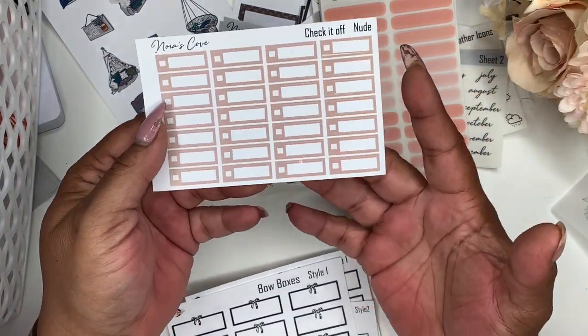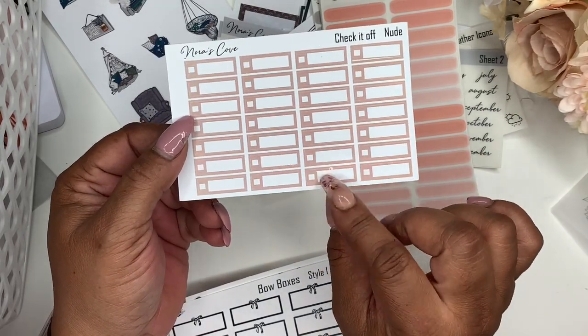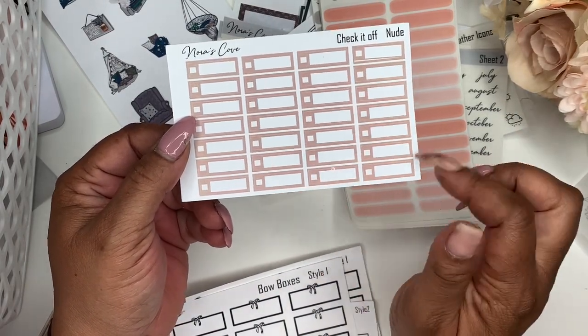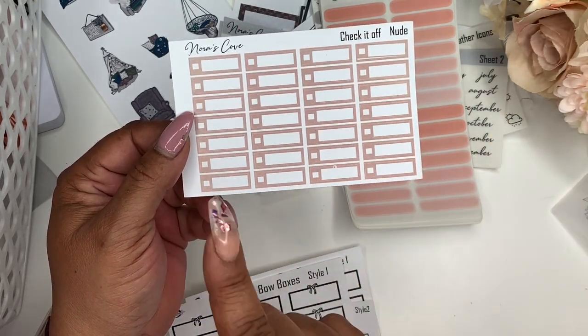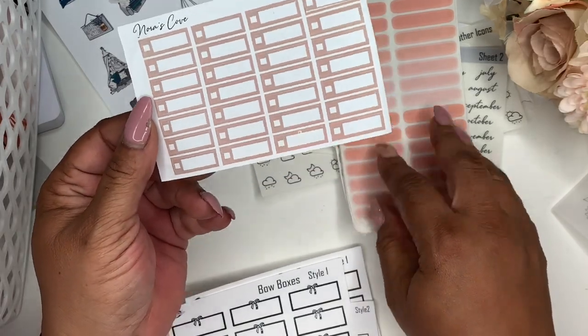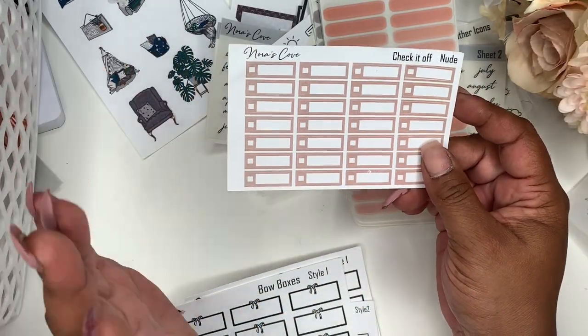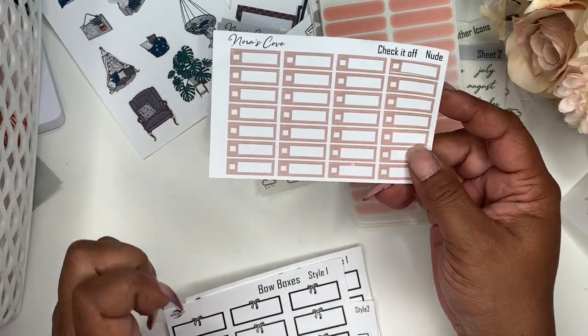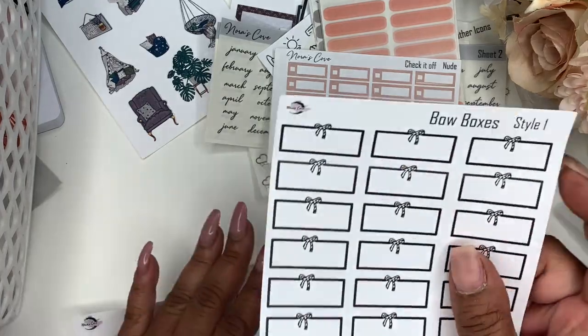Next up, I had done these boxes some time ago, so I'm considering bringing these back. They're just like check-it-off boxes and will come in different colors — mainly nude colors or some of our highlighter colors. I'm not quite sure yet because I had done it for a release and just never uploaded it.